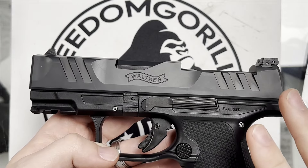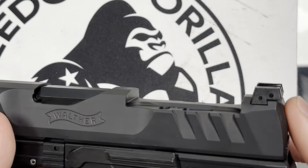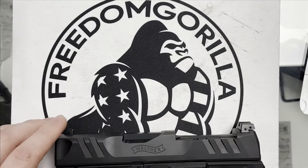Quick side note: these are all for the Walther PDPs with the 2.0 cut, not the 1.0 cut. All the plates I'm talking about are specifically for the 2.0 cut. For the PDP, this is talking about PDPs with the standard height iron sights, so this will cover the compact and F-series. We have both of them at the shop here, so we're able to test it out.